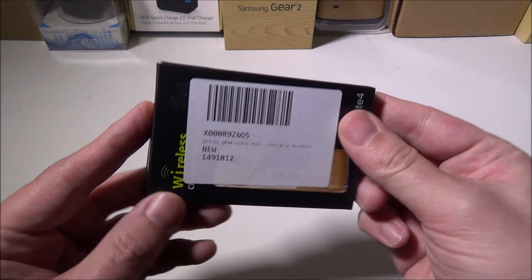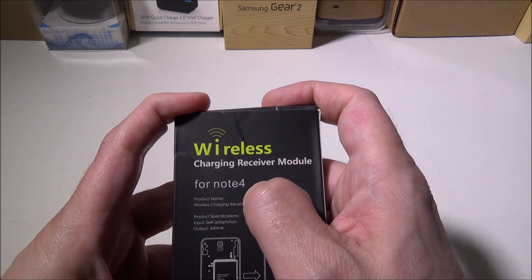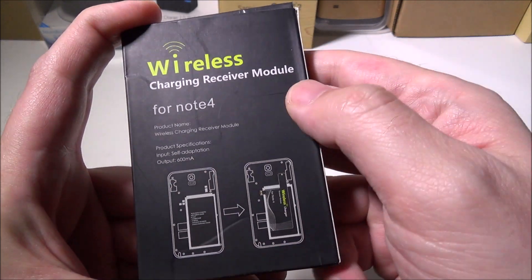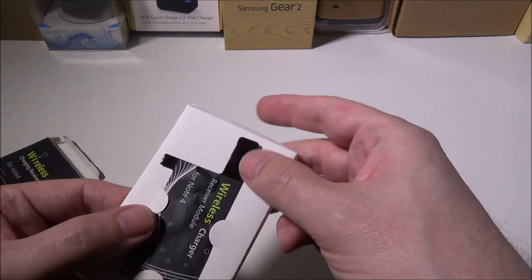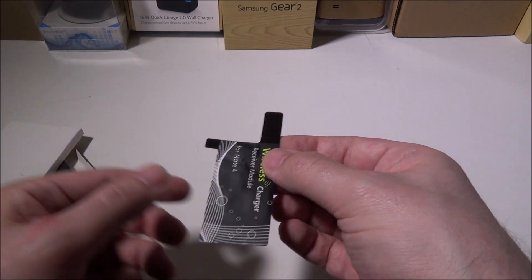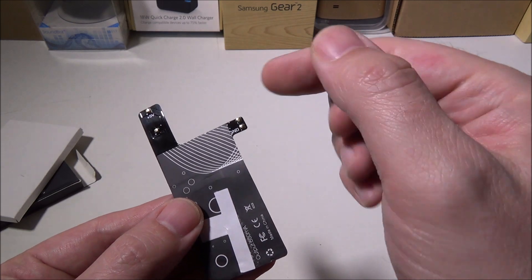I did kind of cover up the front so I can't really show you that, but on the back it says wireless charging receiver module for the Note 4, and it does support 600 milliamps of output. What they give you inside is this little micro-thin, half a millimeter wireless charging module.